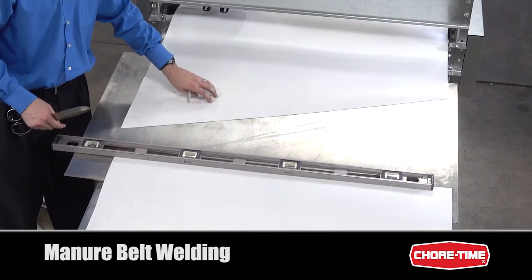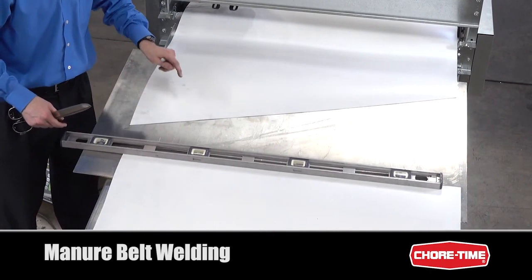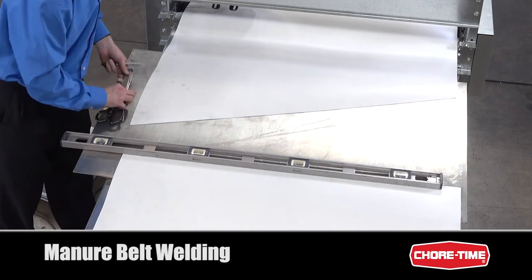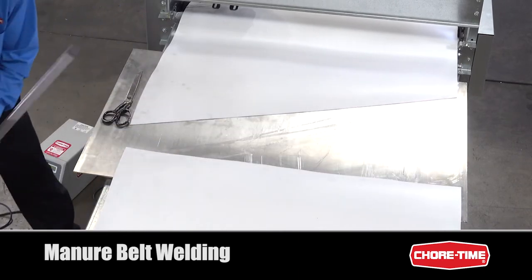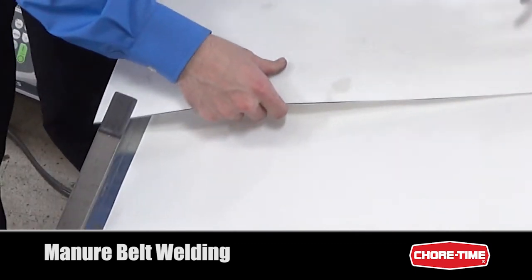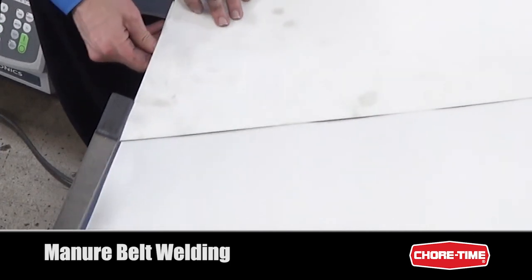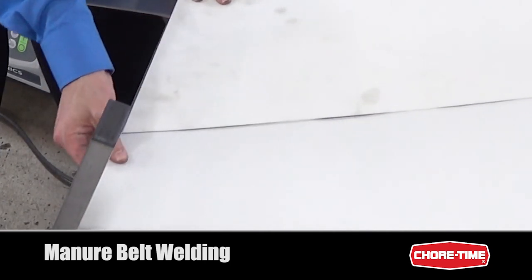Now that we have this end cut, we can place it over the other end and mark it as a template so we can cut the other end at the same angle. Be sure to line up the edges so that the angle is exactly the same.